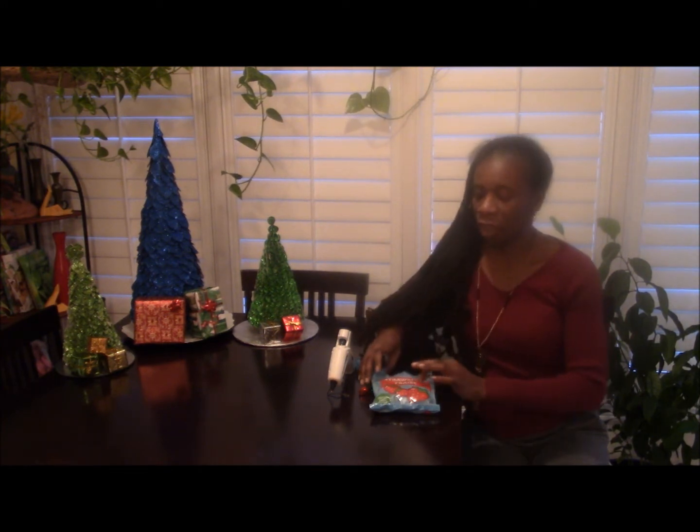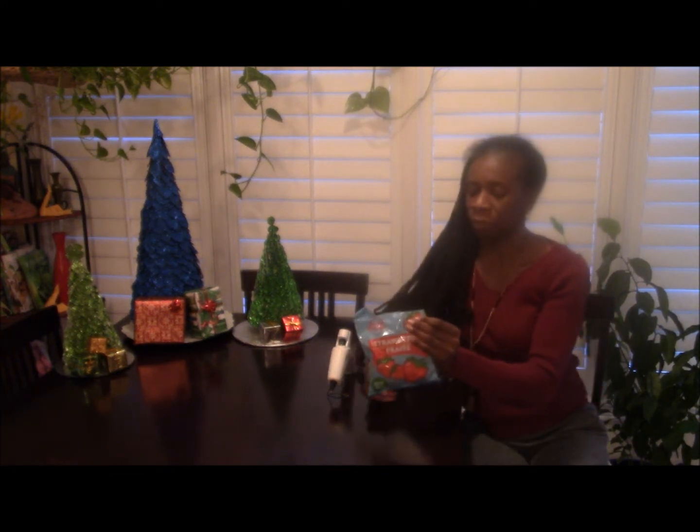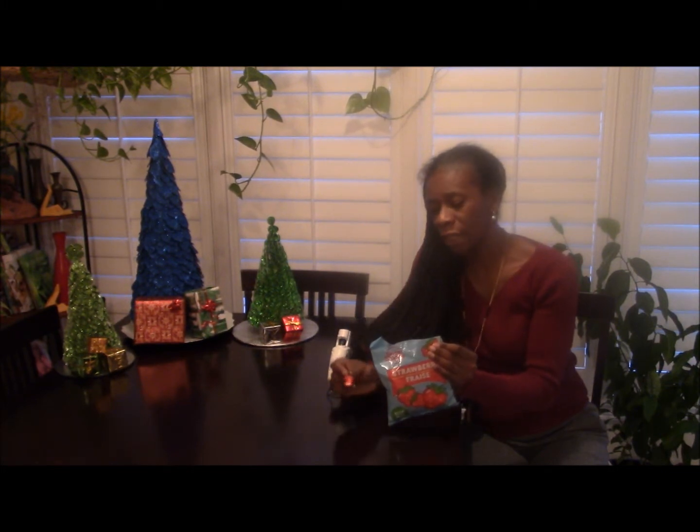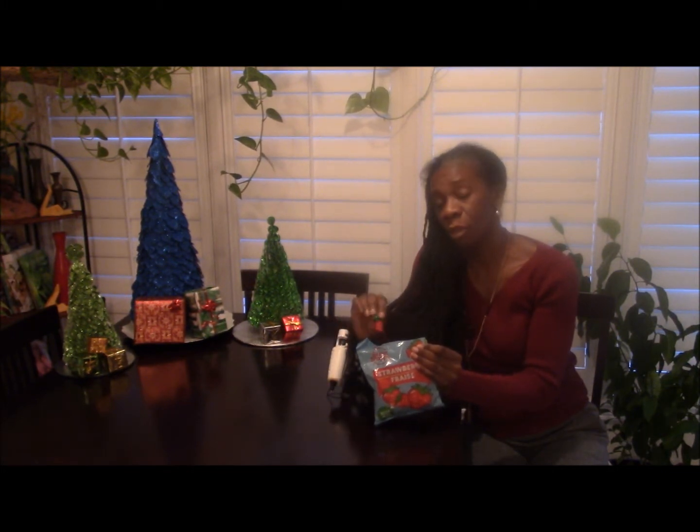You only need three items. You need the candies of course. I got these candies from the dollar store. They're strawberry filled candies. They look like this — strawberry filled.